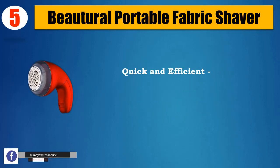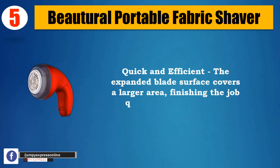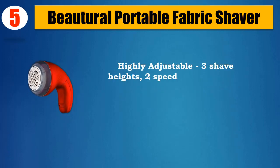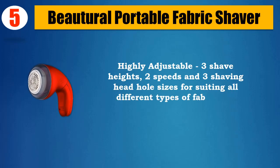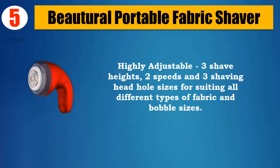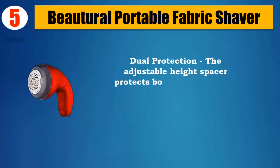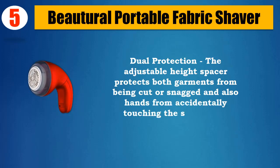Quick and efficient — the expanded blade surface covers a larger area, finishing the job quickly with less effort. Highly adjustable with 3 shave heights, 2 speeds, and 3 shaving head hole sizes for all different types of fabric and bobble sizes. Dual protection: the adjustable height spacer protects garments from being cut or snagged, and also protects hands from accidentally touching the shaver foil.